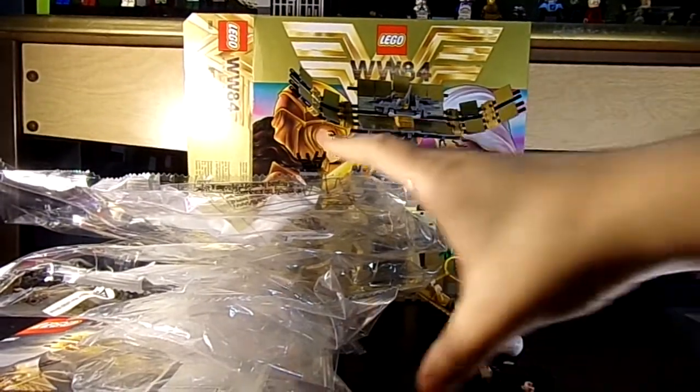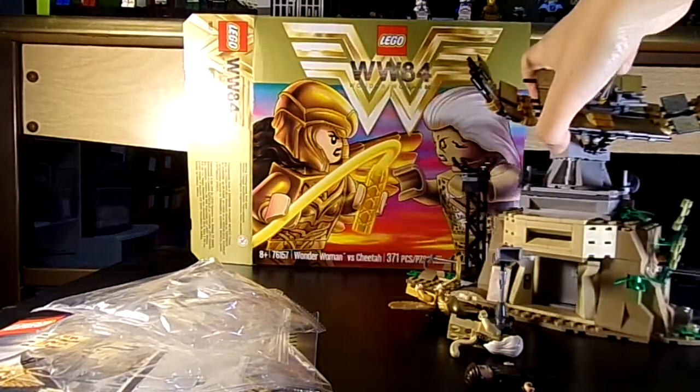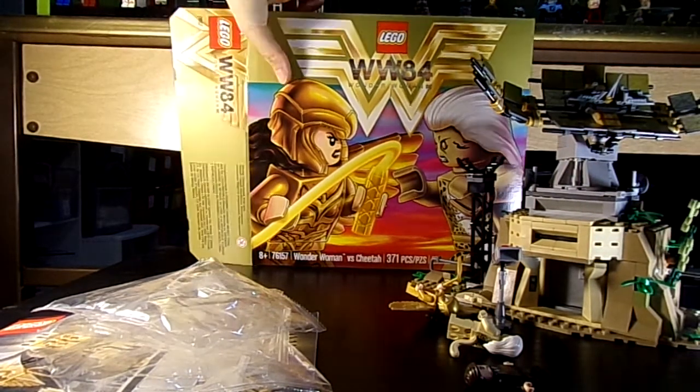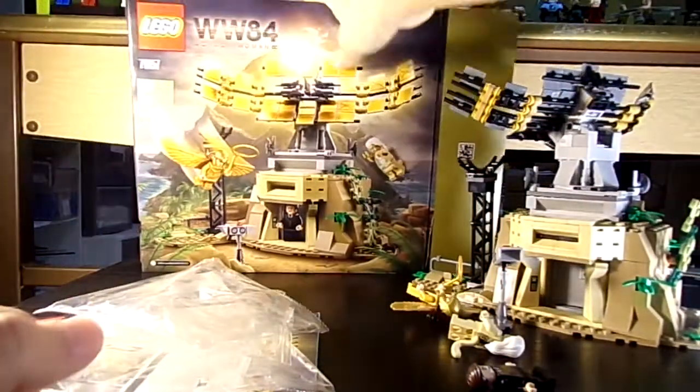Hello everyone, Lego4366 here. Today I'm reviewing Lego Wonder Woman 1984: Wonder Woman vs. Cheetah. It has 371 pieces and it cost about — I got it on clearance for $28.15, originally about $35.